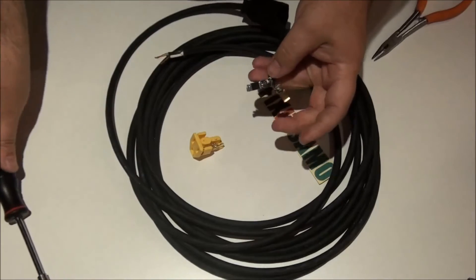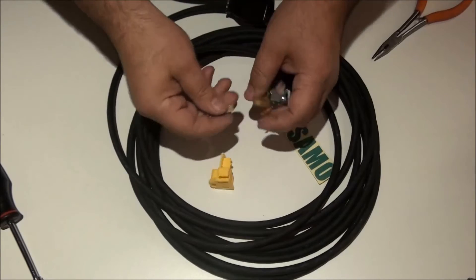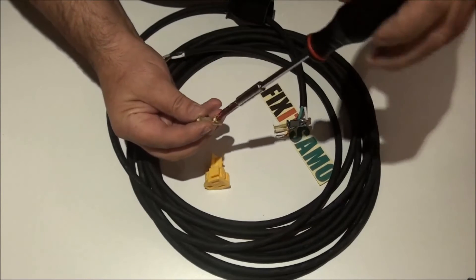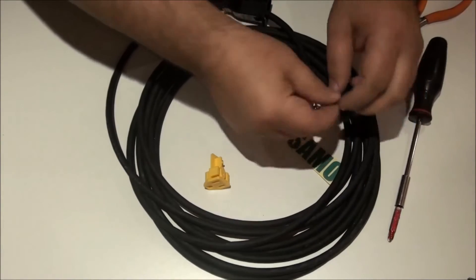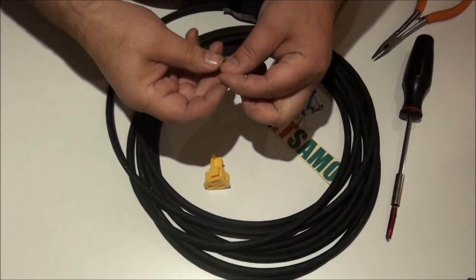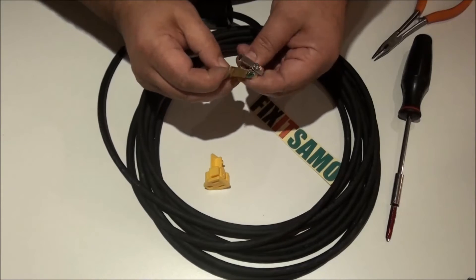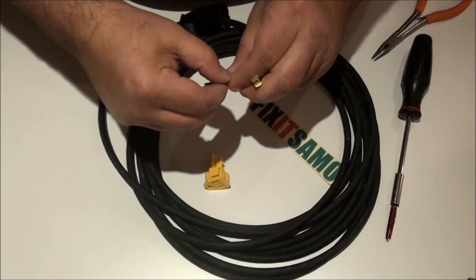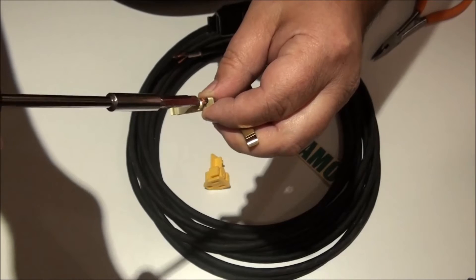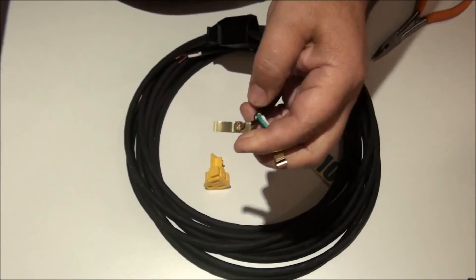Now the last one is the hot wire. We're going to remove it and unscrew it — be careful not to unscrew it all the way out; it should usually stay inside. Put the wire around the screw like that, make a turn, and then tighten the screw. Make sure all connections are holding properly.